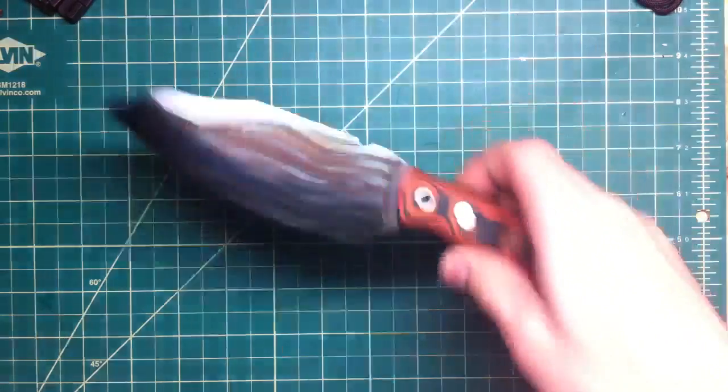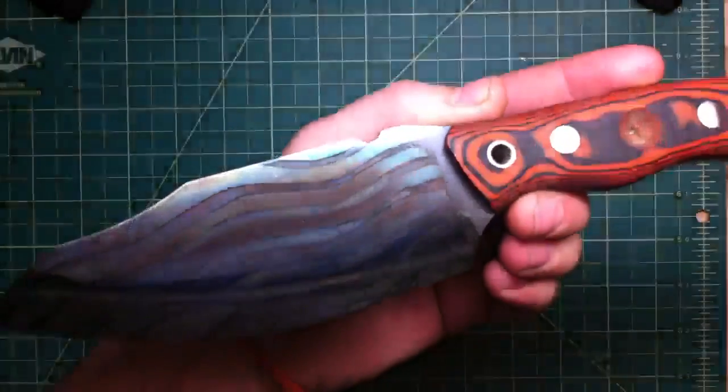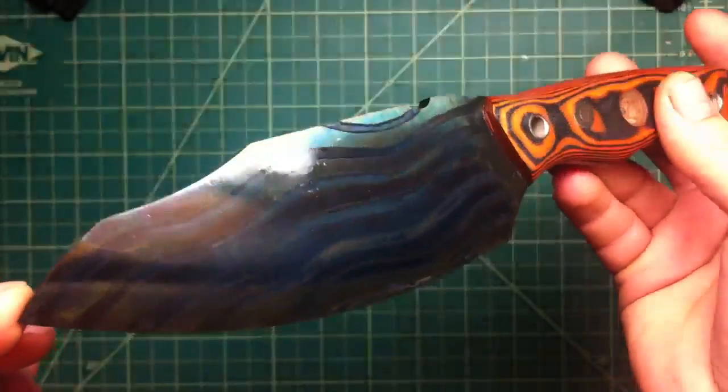Hey folks, how you doing? So I wanna show you real quick — I've been playing with that gun bluing today again, and I really wanna show you. I've been away all day and I just wanna show you this, it's really wicked.